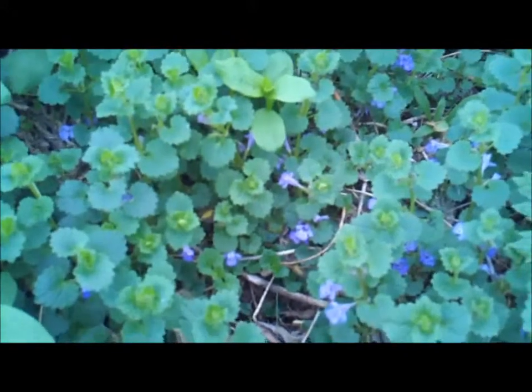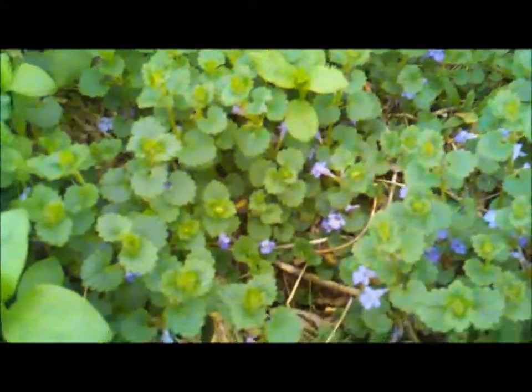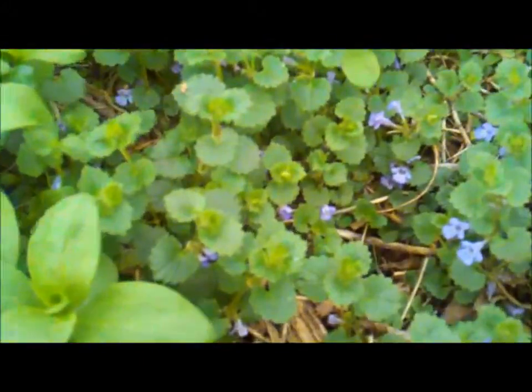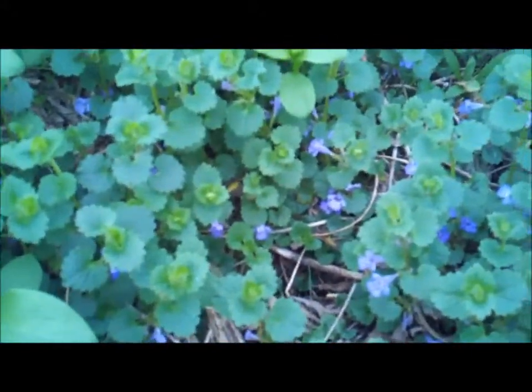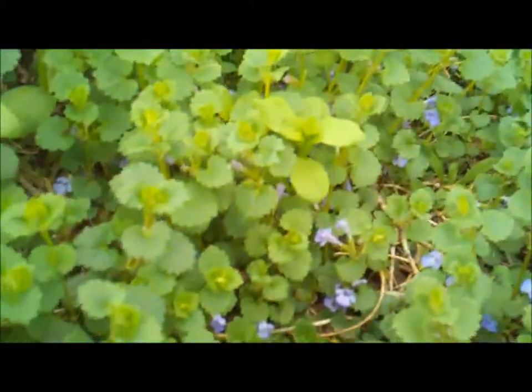We're looking at Glechoma hederacea, which is commonly known as ground ivy or ale hoof, also creeping charlie or gill over the ground. This is a mint family member. It's native to Europe and Southeast Asia, but it was brought to North America.